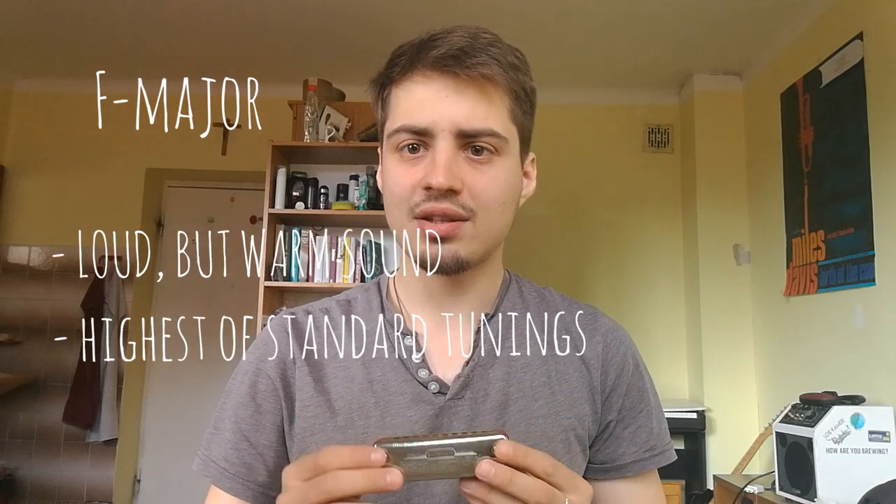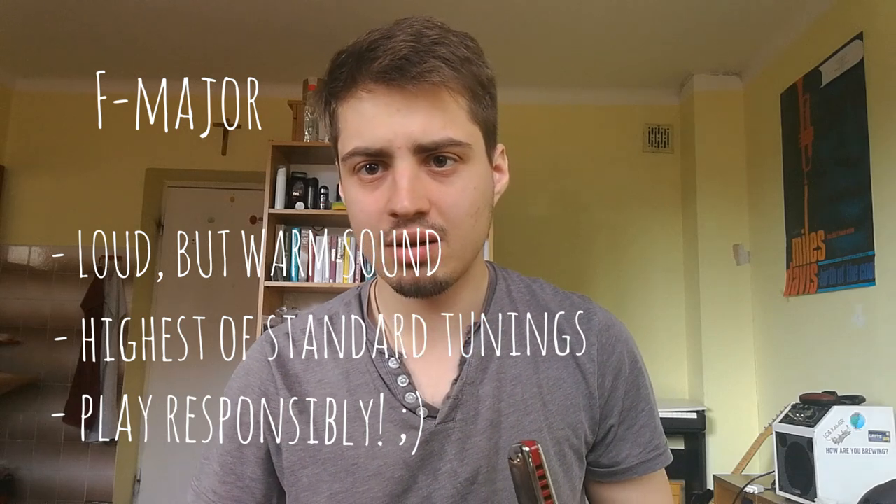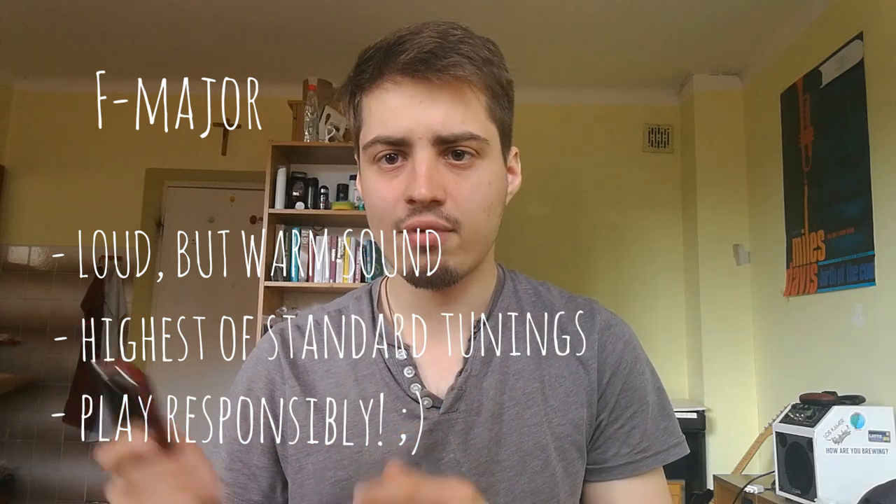Then we have the harmonica in the key of F major. What I like about it is that you can find harmonicas in different octaves — high F or low F. High F has a very unique, very high sound. You should be careful on the highest registers because it may disturb your neighbors, but in general it's very nice because you can play rhythm on the F harmonica as well.